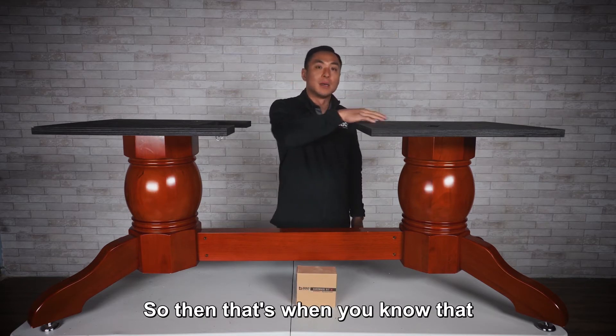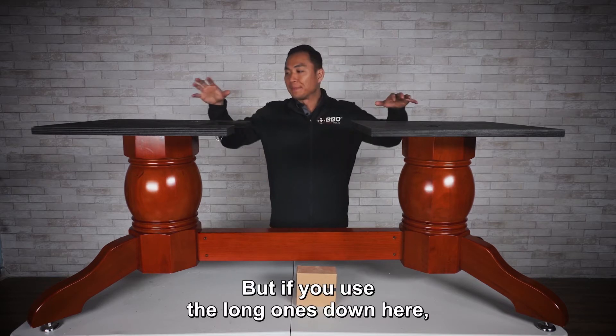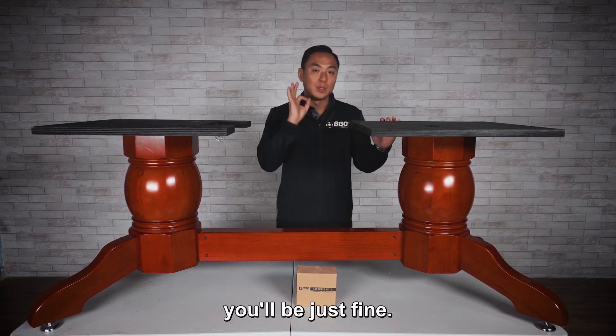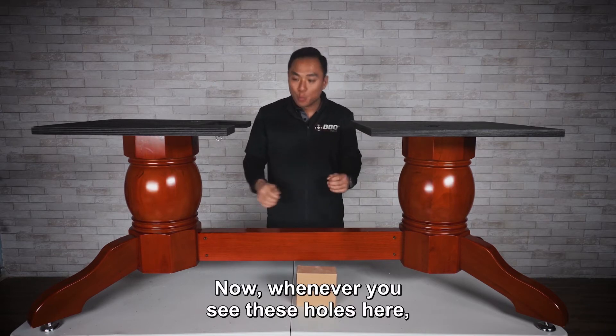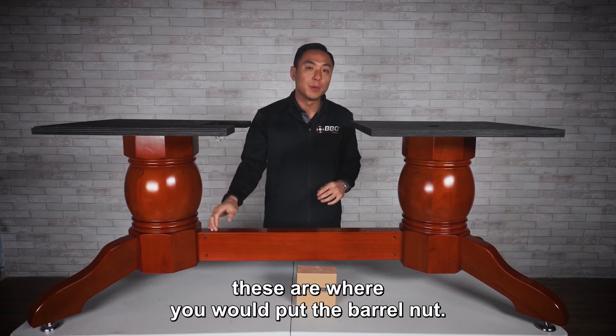That's when you know you might have used the wrong bolt for the wrong hole. If you use the long ones down here and the short ones going up, you'd be just fine. Whenever you see these holes here, these are where you would put the barrel nut.